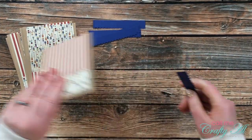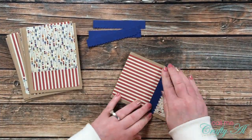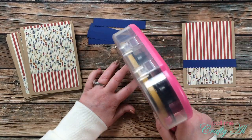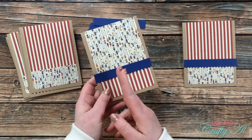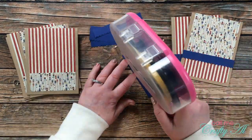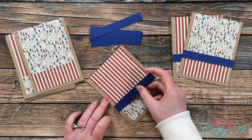Once all pattern paper was in place, I brought back in those border strips and adhered them across the cards. Some were a little too long for the card base, so I just snipped off the extra with small scissors.